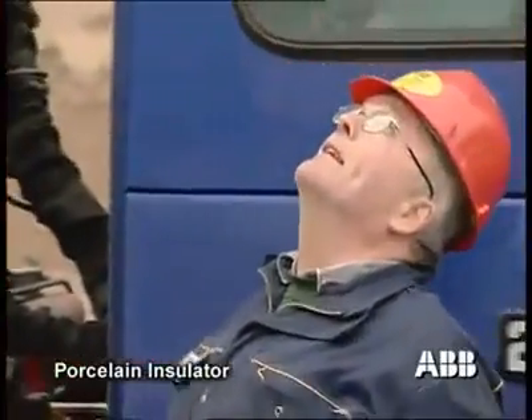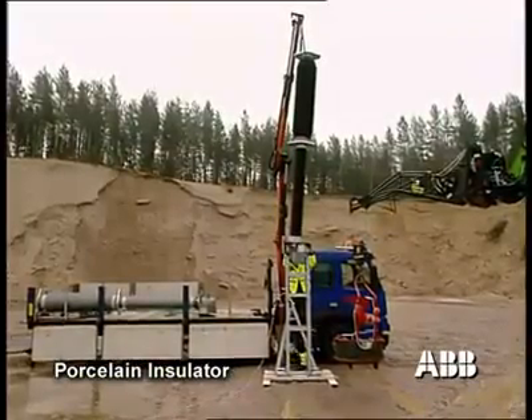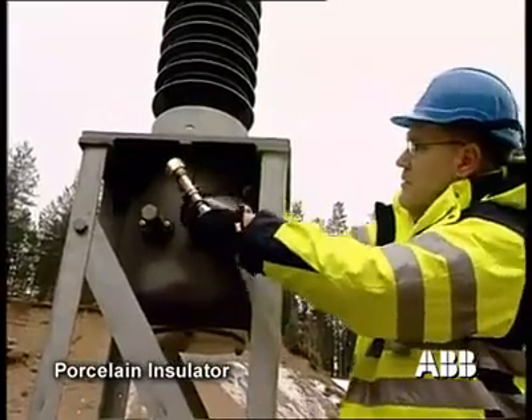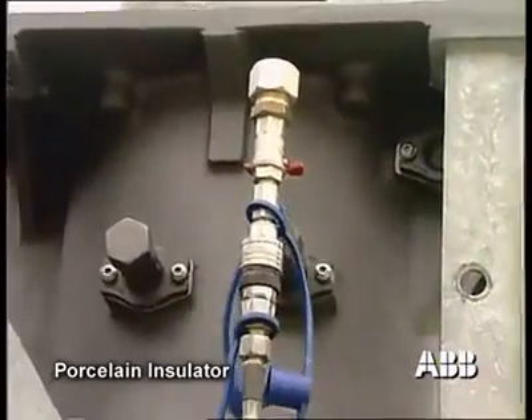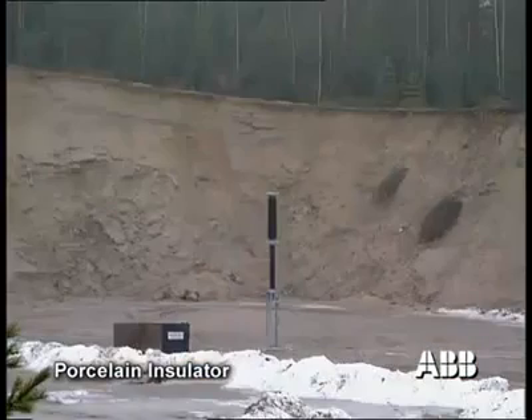To show the difference between porcelain and composite insulators regarding safety, ABB has performed a test causing external damage to insulators on pressurized circuit breakers. To simulate a fault or external damage, a gunshot was fired at the pressurized circuit breaker.